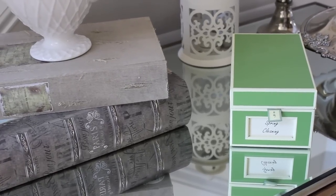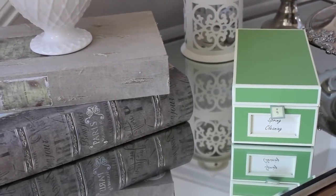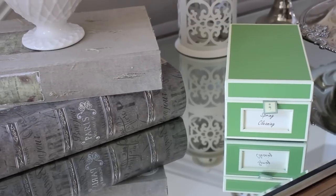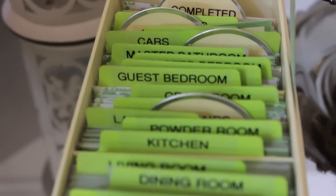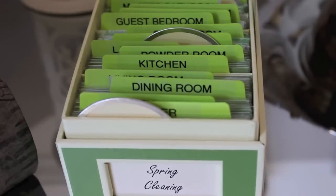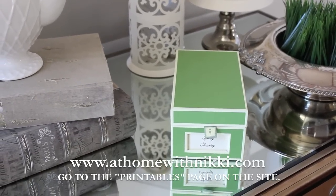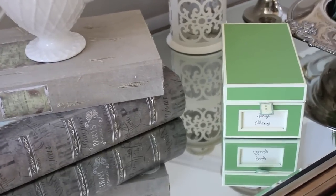I have a spring cleaning box that I use. Those of you who have been with me a while have seen my video on my spring cleaning box — how I have it set up, how I created it, and my process for using it. I'll link that video below. I'm not saying you have to do my system; it's what works for me and my family. You can use a calendar, a list on paper, or check my website at athomewithnikki.com, where I have a list of all the tasks I do in each room under my printable section.